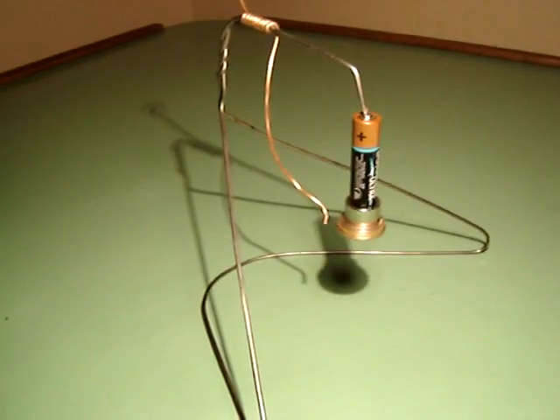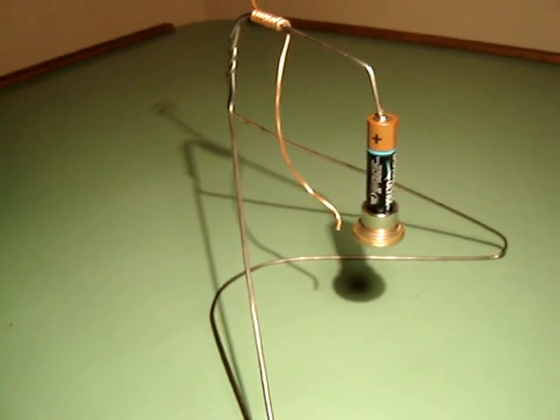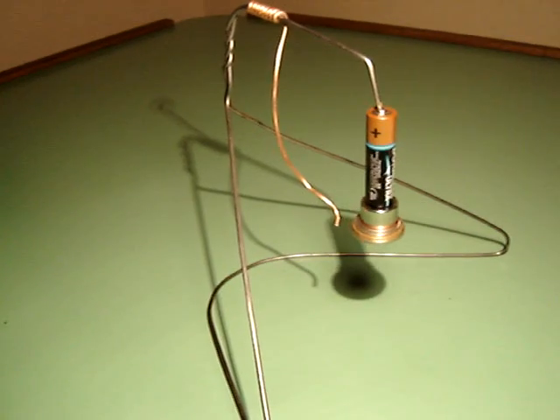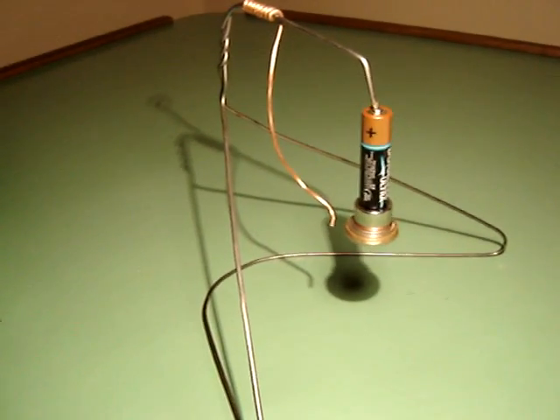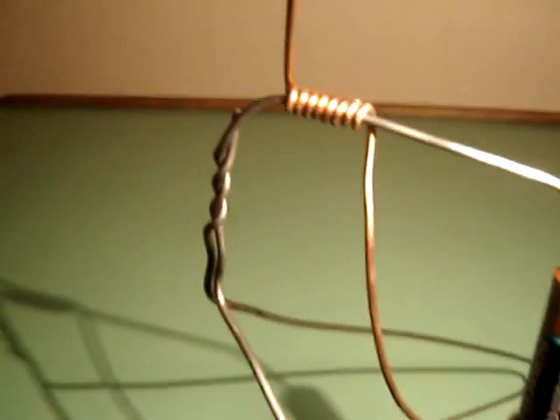Today we have an example of a five-speed homopolar motor with automatic shifting from first through five speeds. Very simple shifting mechanism. We've got a close-up of it here.